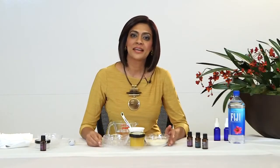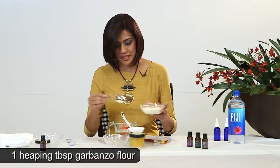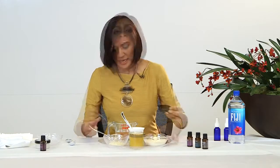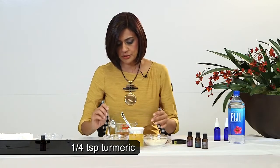Now it's time for us to make a facial rejuvenating mask, and we're going to do that with the base of garbanzo flour. We'll begin with a nice heaped tablespoon of the garbanzo flour. Our next ingredient is going to be turmeric, so we'll take a quarter teaspoon of that and put it right in there.